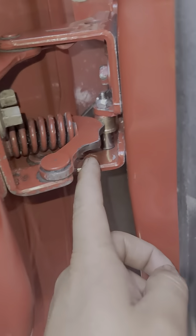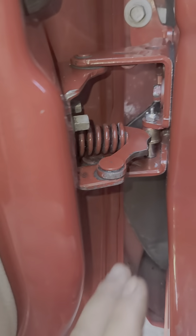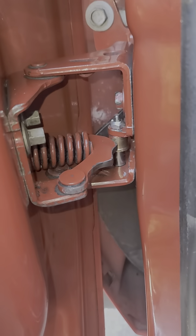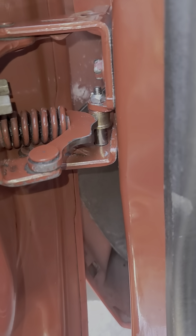Hello everybody, today we're going to be going over how to change out the roller pin bushing or hinge roller on a 2007 to 2013 GM Silverado/GMC trucks.